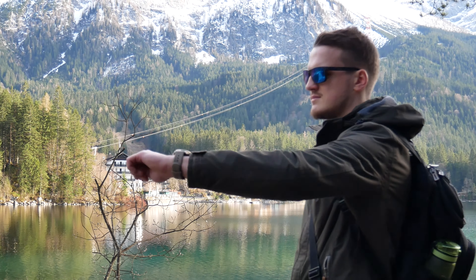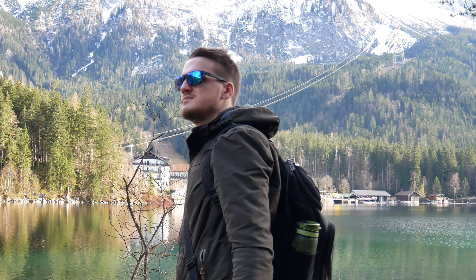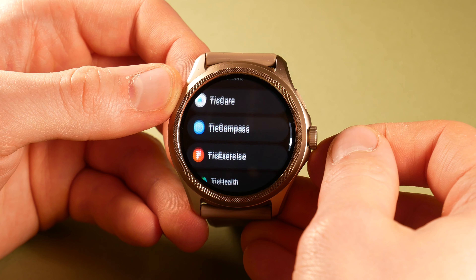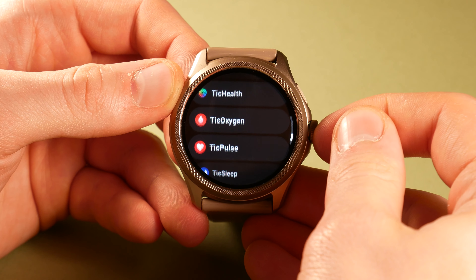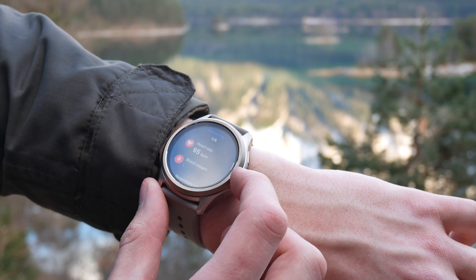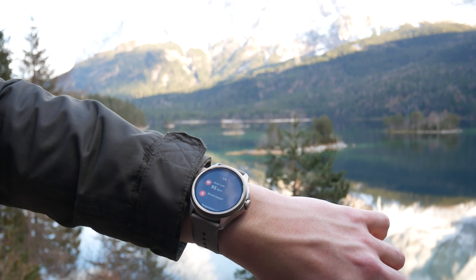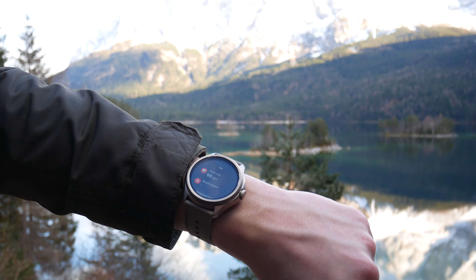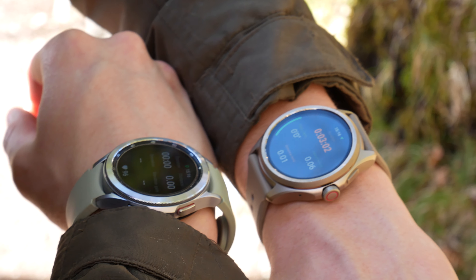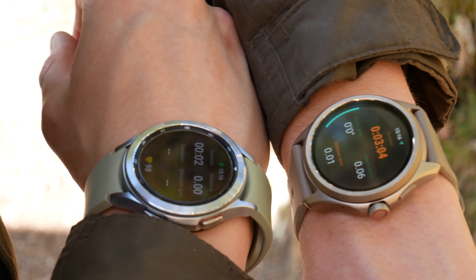The features of TicWatch Pro 5 present it as a great watch for sports and outdoor activities. On the watch itself, you will find all the health-related apps starting with Tic for everything you can imagine, and then some. Luckily, there is also a one-tap measurement option to read all your vital data at once in case you don't want things overly complicated. To test the accuracy, I went for a hike around the lake to gather some data while taking some other watches with me too.